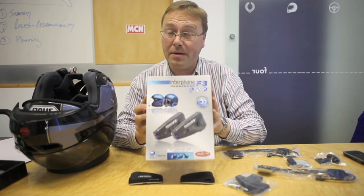Hello, my name is Dan Sager. I work for the UK importers of Interphone motorcycle communication systems. Today I'm going to show you how to fit an Interphone F3 system to a motorcycle helmet.